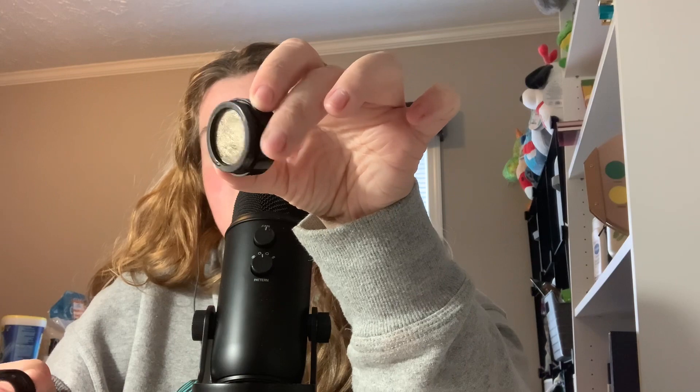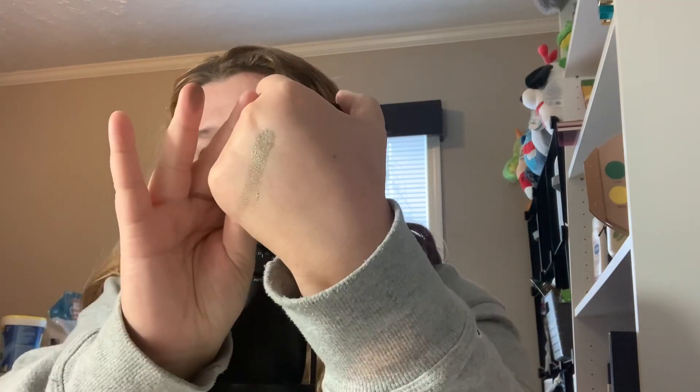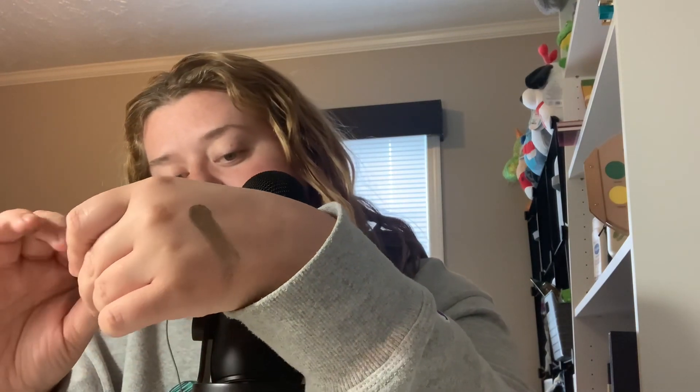This is in the shade Retreat — it's like an army green sort of. Oh, it's very creamy. I was not expecting it to be creamy. That's actually really pretty. Wow. And I got two of these.